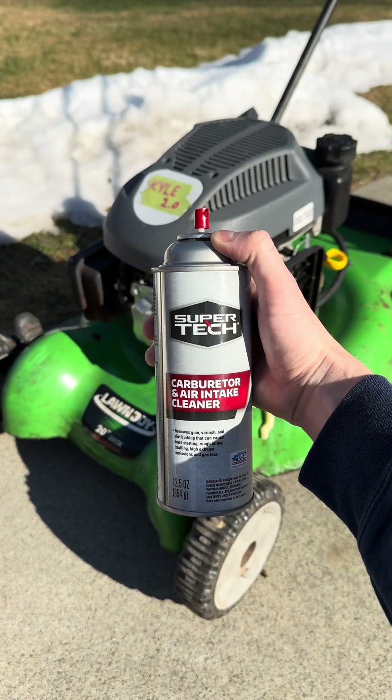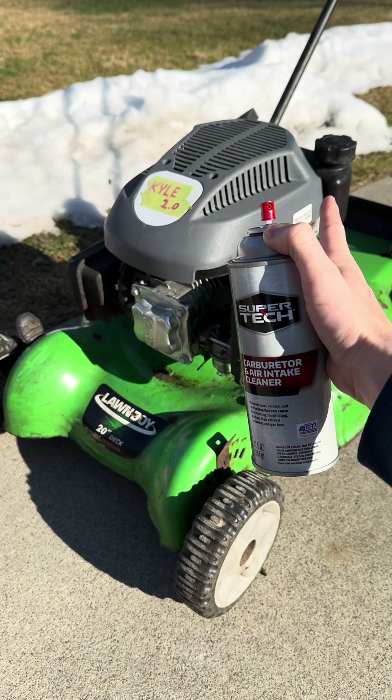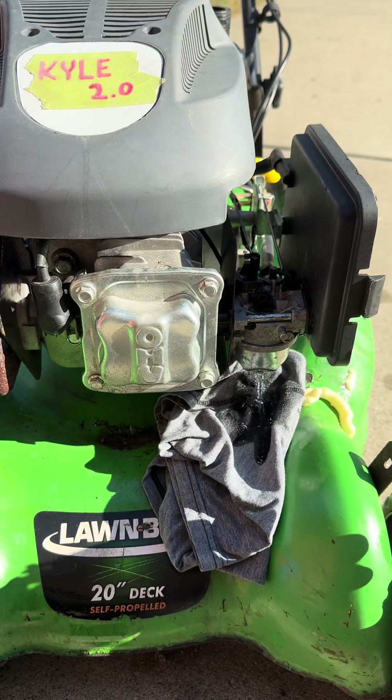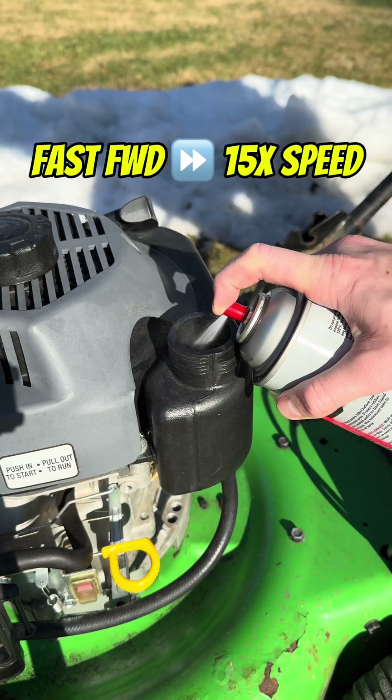What's going on guys? Today we're going to be spraying this full can of carb cleaner into this fuel tank to see if this engine will run on it. All of the gasoline has been drained from this fuel tank and this carburetor. Let's start filling this fuel tank with this carb cleaner and fire this thing up.